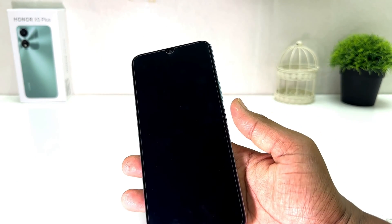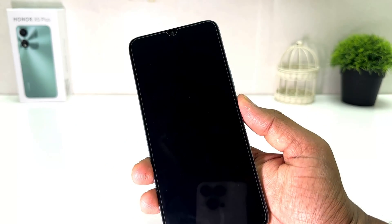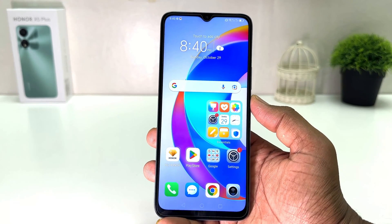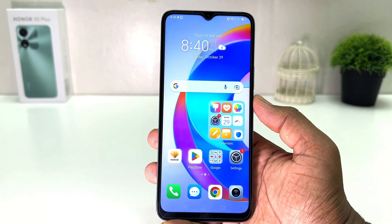Now if I go back and try to lock my phone, and then touch with my registered finger, it's going to be immediately unlocked. You can see it's locked, and if I touch my registered finger, it's going to be unlocked.